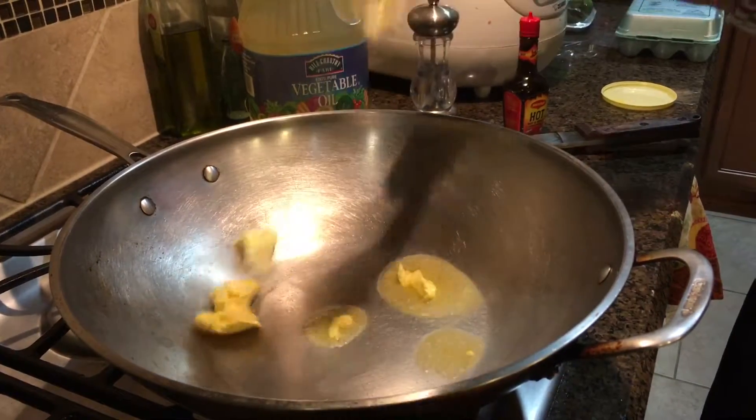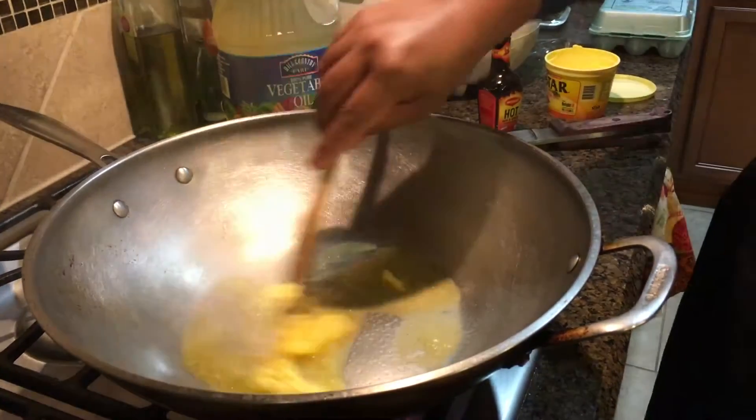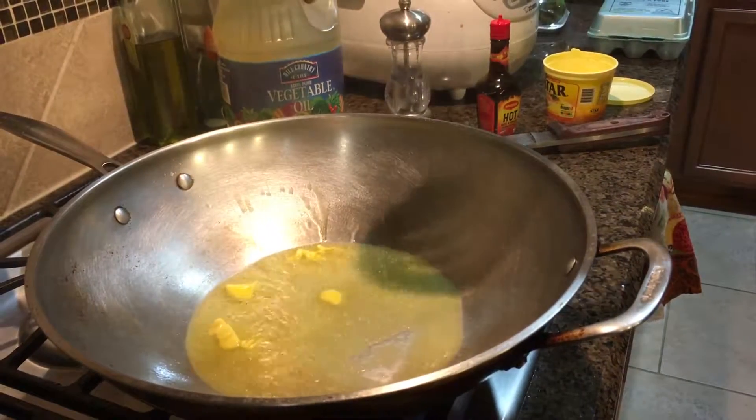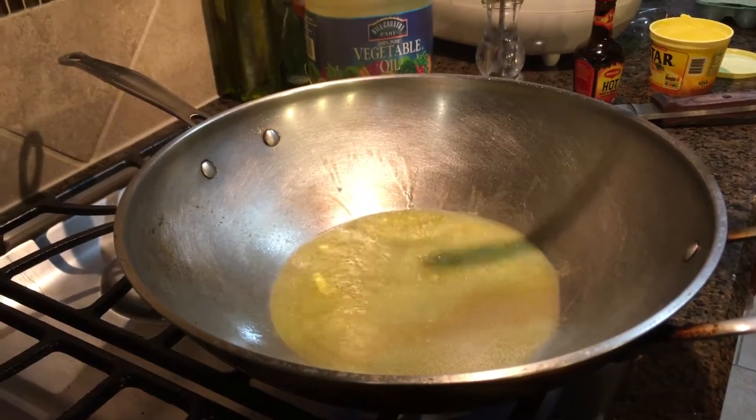First you add butter or margarine, whatever you want to use, it's okay. If you don't have margarine or butter, you can also use olive oil.